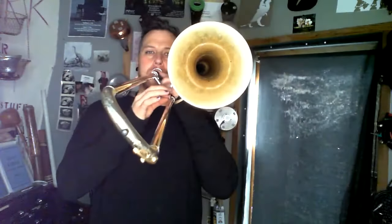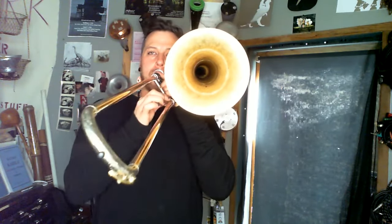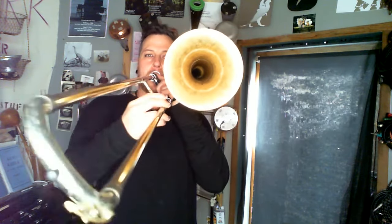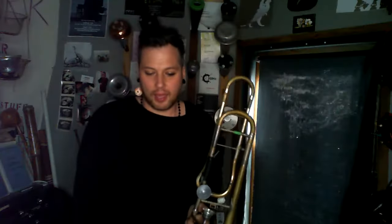So here's just a basic slap tongue — I'll be moving the slide down essentially in a scale so you can hear it. Think of slap tongue as: the softer you go, the quicker it can be repeated; and the louder it goes, the slower the repetition, the larger the tongue's motion.